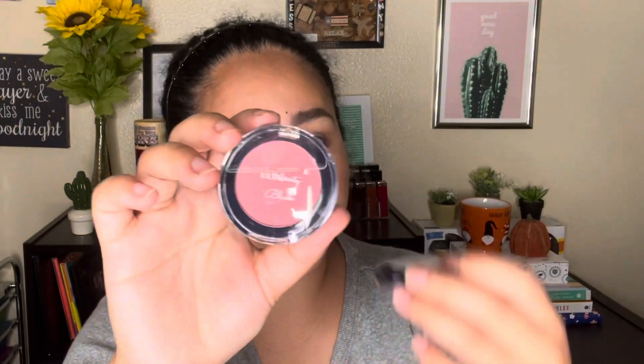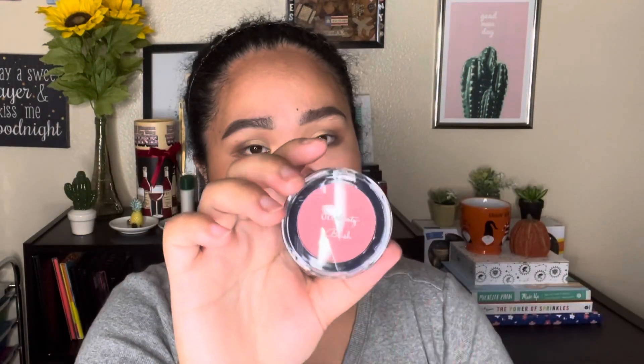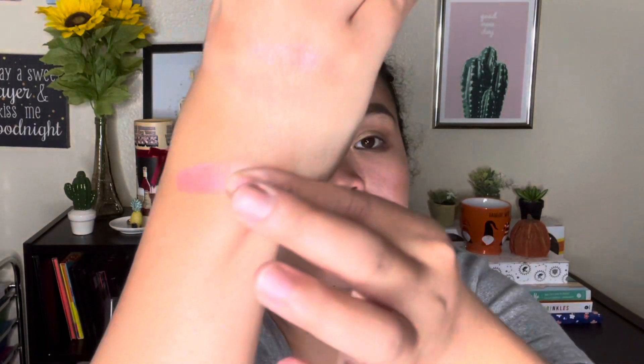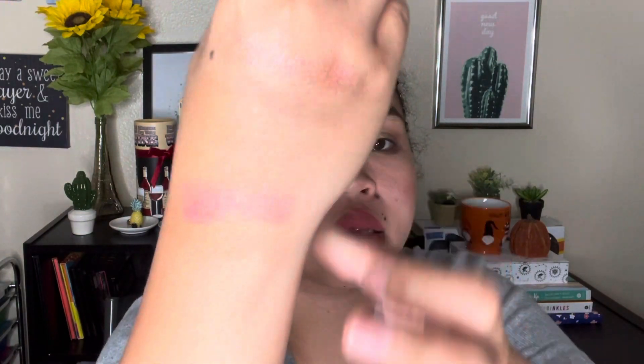Number three is a blush. It's the same size as the eyeshadow duo — 3 grams or 0.1 ounces. I think this is like a universal shade; you can use it for fair, light, medium, dark, and deep skin tones.